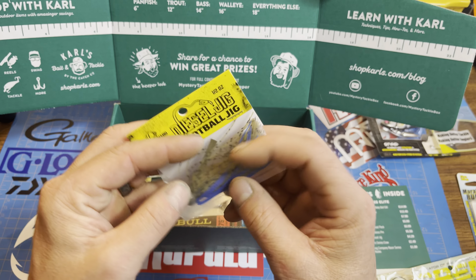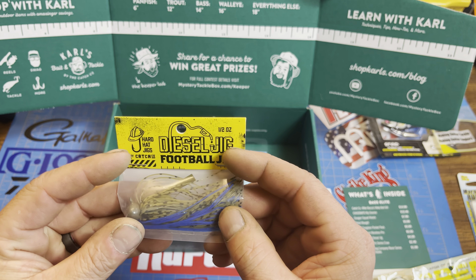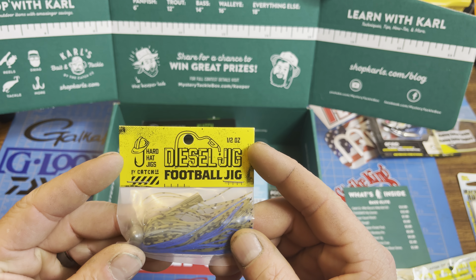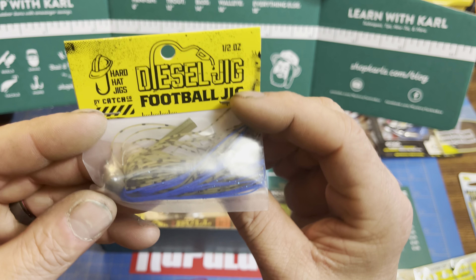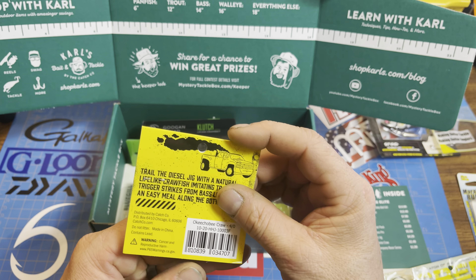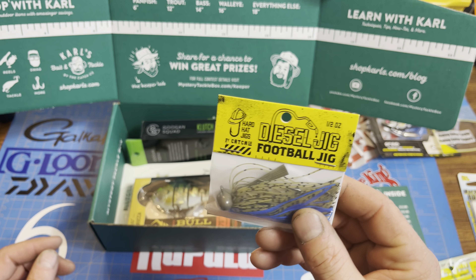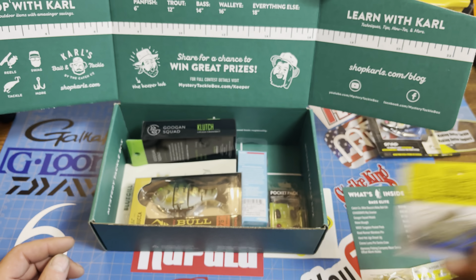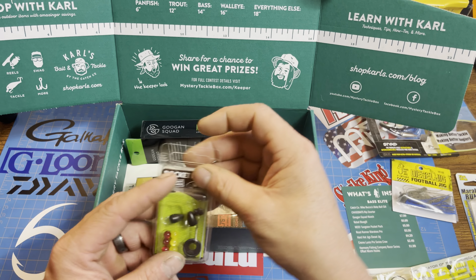We've got a Hard Hat Diesel Jig, half-ounce football jig. Very cool — green pumpkin color with a lot of blue highlight trailer. Okeechobee Craw in 4/0. That's a big old jig. I like that. And as we roll into the spawn, it's going to come in handy.